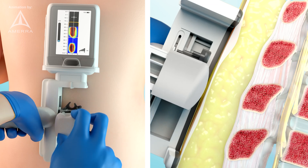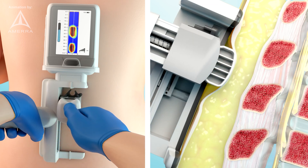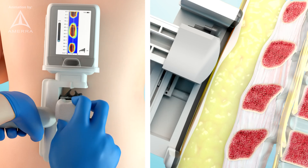Observe the output on the screen. The blue areas correspond to low pressure, indicating tissue or ligament, and the red areas correspond to high pressure, indicating the bony spinous processes. From the image, select a location between the spinous processes that would be suitable for needle insertion.